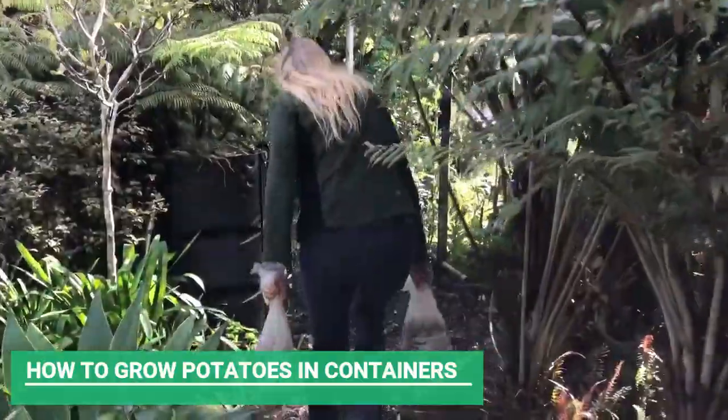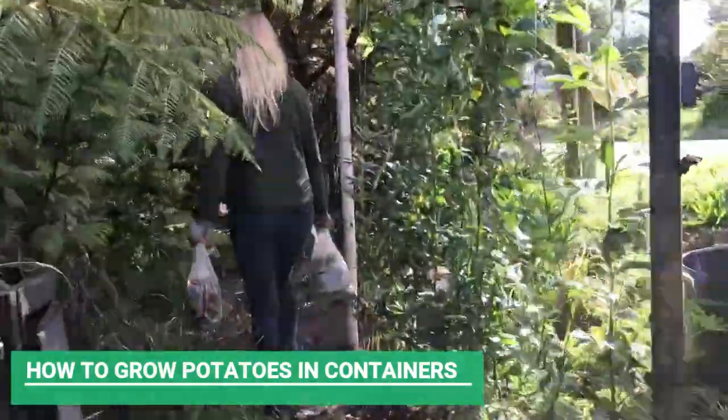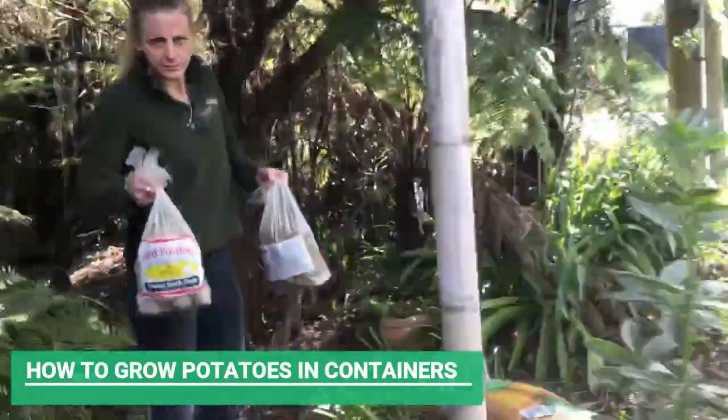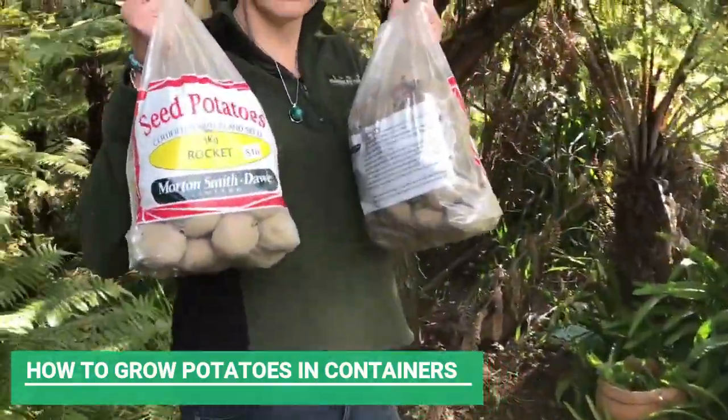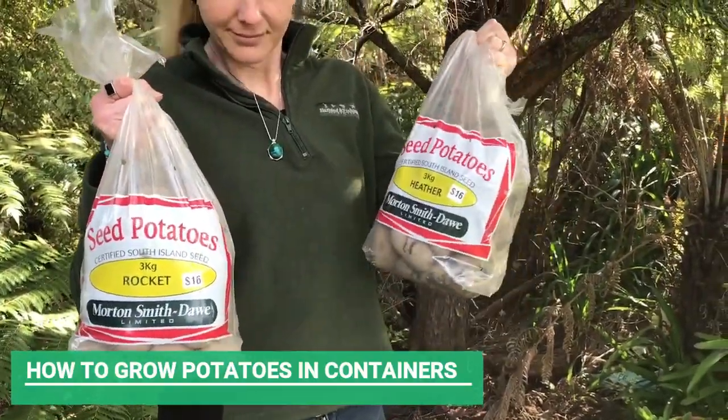Seed potatoes are potatoes that you buy from the shop that have been stored from the previous season. They are guaranteed to be the variety that they say they are and also disease free.